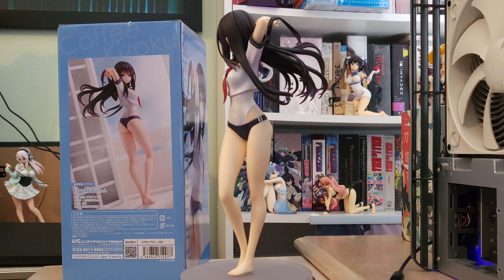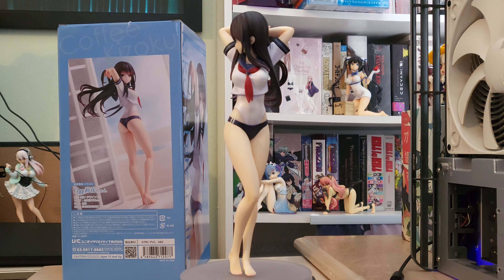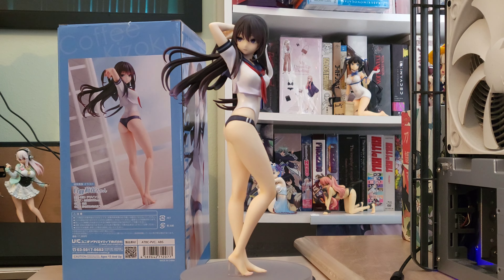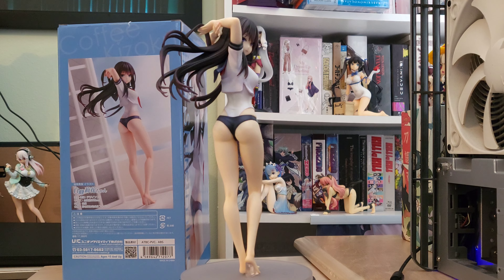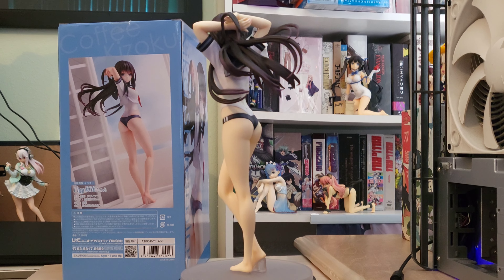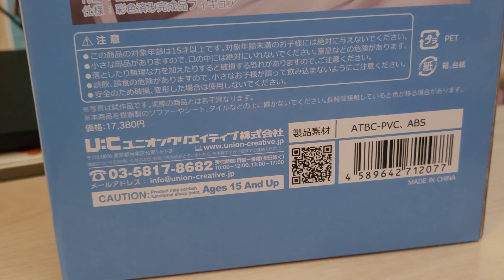She has excellent details. She is Union Creative, and actually my second Union Creative in a row that I've unboxed. I'm really a big fan of a lot of the Union Creative OCs — original characters. I'll go ahead and go over to the box and give that a good look as well.